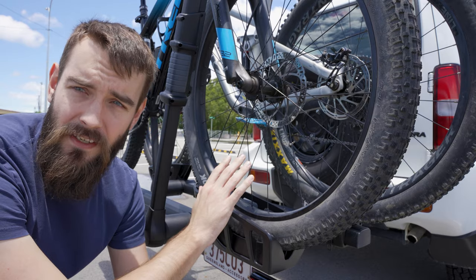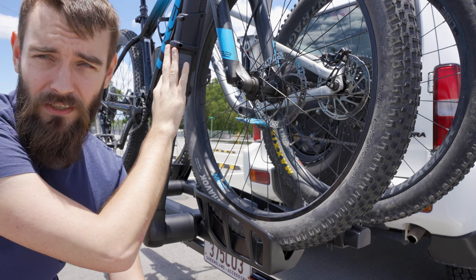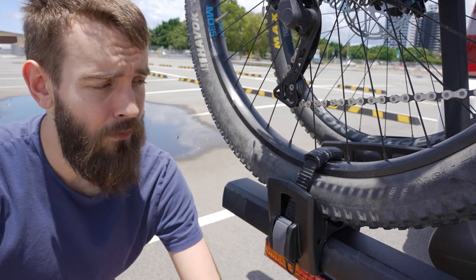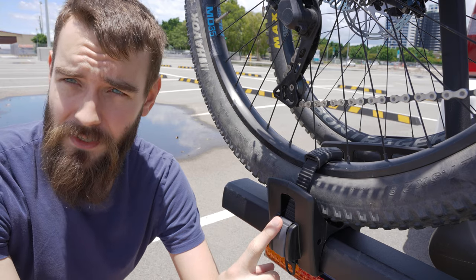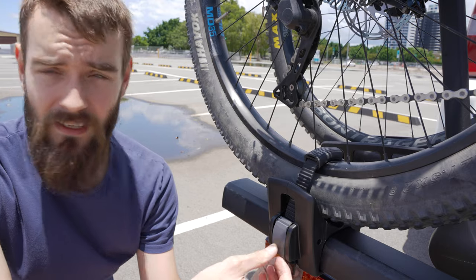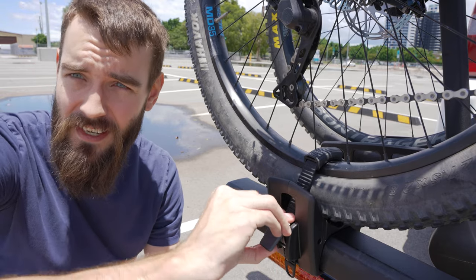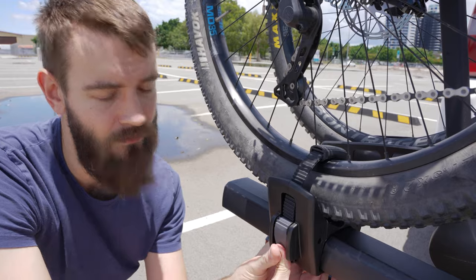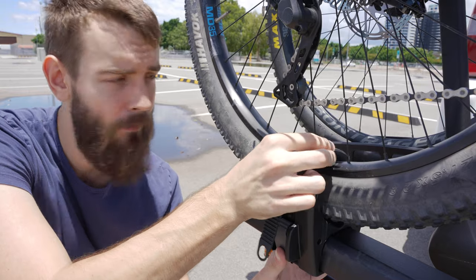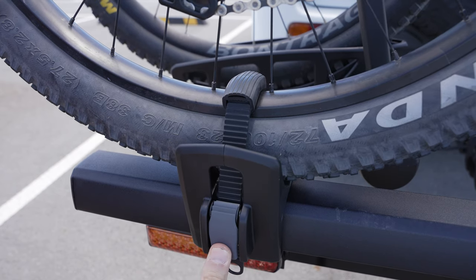The front wheel sits in this cradle, which is then clamped down with the clamp here very securely — there is absolutely no way your wheel is going to get out of there. On the rear we have a ratcheting system which ratchets down on the rear wheel, very very secure, just like the front. A typical ratchet: you pull it one way and it'll tighten down, there's a click, and you push it the other way and it releases quite seamlessly. It's just a single strap with a rubber stop that's adjustable.